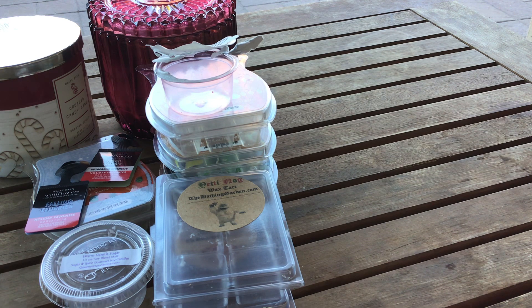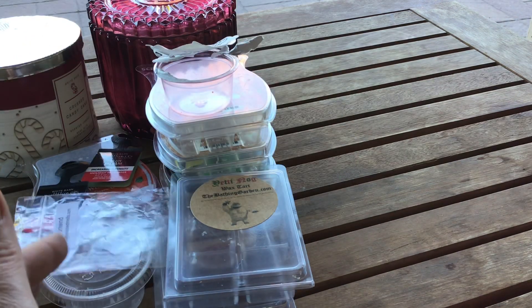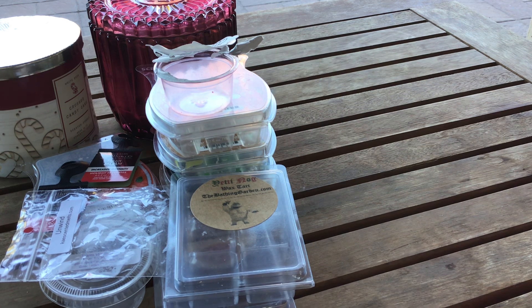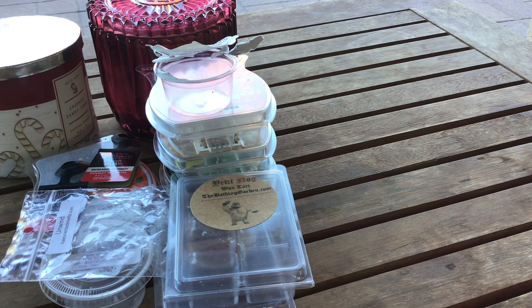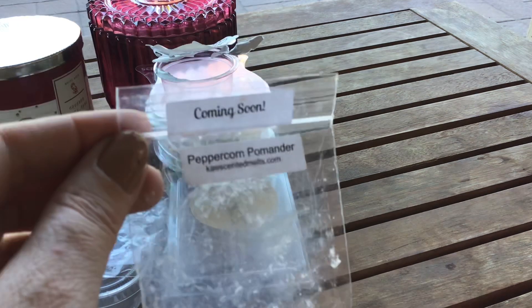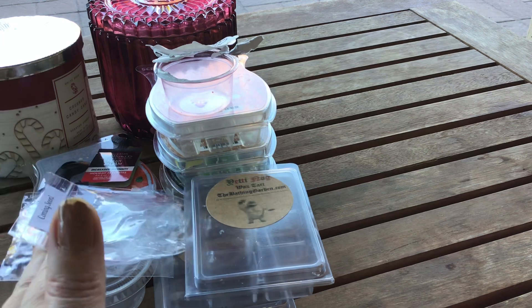This is Unwind — a sample from K Scented Melts. It has eucalyptus and peppermint in it. I warmed this in my bedroom alongside Rose Girls Peppermint in another warmer — really fantastic. Another one from K, available now, is Peppercorn Pomander. It does smell like an orange that you've stuck cloves in — a really lovely scent, so perfect for the holidays if you're somebody that likes those kinds of scents.